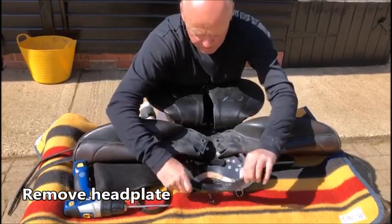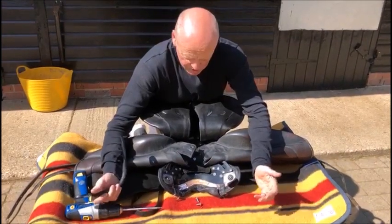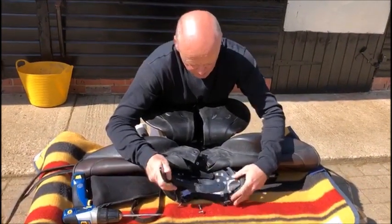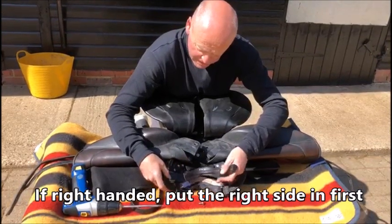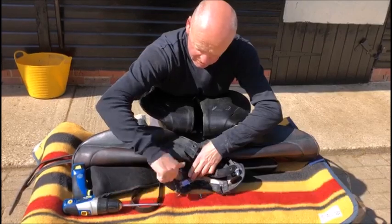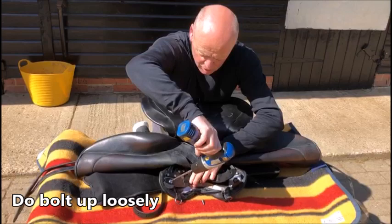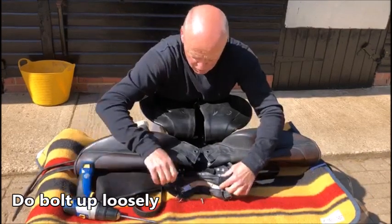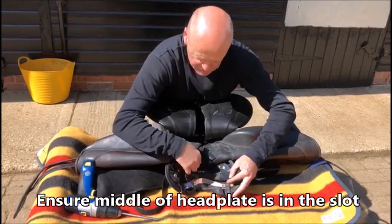Take your head plate out. When you're putting your head plate back in, if you're right-handed, put the right-hand side in first — as it's facing you, the right-hand side in first. Do up the bolt loosely and make sure the middle of the head plate is in the slot.